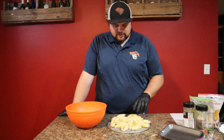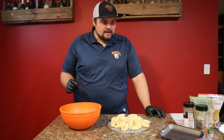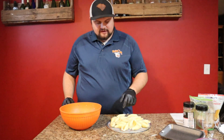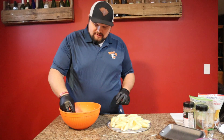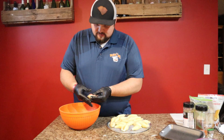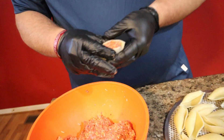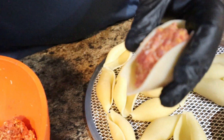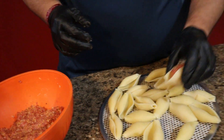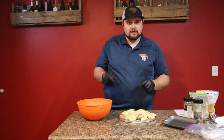We went ahead and pre-cooked our jumbo shells that we're going to be stuffing our meat mixture into, and then we're going to take and wrap them in some delicious thick-cut bacon. Let's get started stuffing these — you just want to take a little pinch, kind of just form it in. Make sure after you cook these, stick them in the refrigerator to let them cool. They're a lot easier to work with and they don't break apart on you.